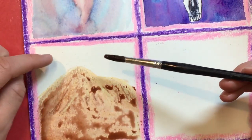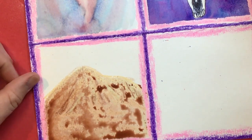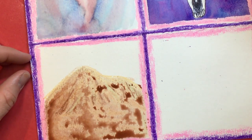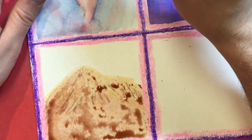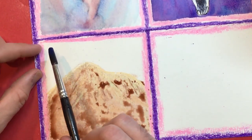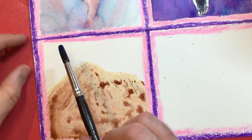Now we're going to do the sky. You get to decide what time of day it is — is it nighttime in the desert, early in the morning, or middle of the day in the afternoon? I'm going to do middle of the day afternoon, so I'm going to go into the blue paint. I recommend you start at the very top with whatever color choice you're doing — whether that's yellow, orange, you name it.